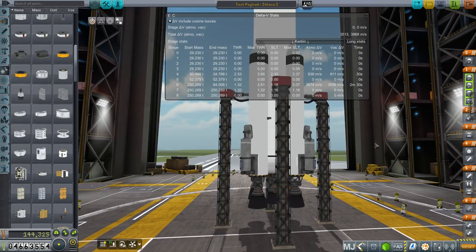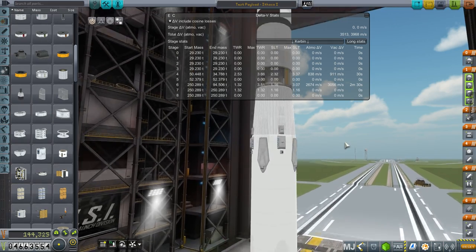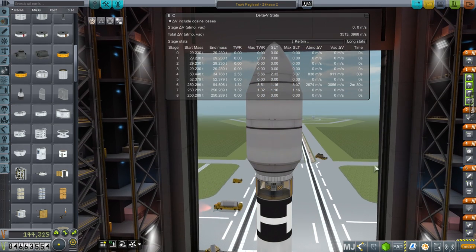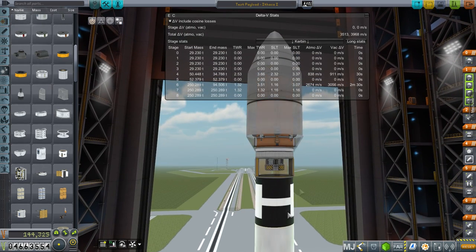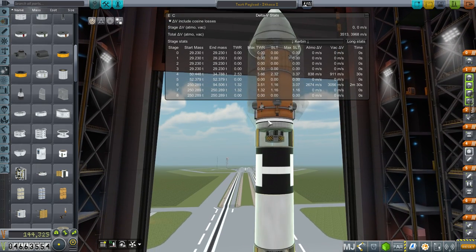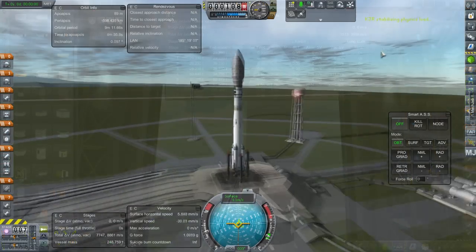That is the first recoverable launcher, and we'll try to bring it back to the space center. But I have 911 meters per second and I absolutely need to make sure that gets the payload to orbit — we're not intending to use the payload's fuel to get to orbit. Thinking about it, I don't think I can return to launch site because I need to accelerate the payload to at least 1,500 meters per second, so we'll more likely do a Type 2 landing on the Eastern Peninsula.